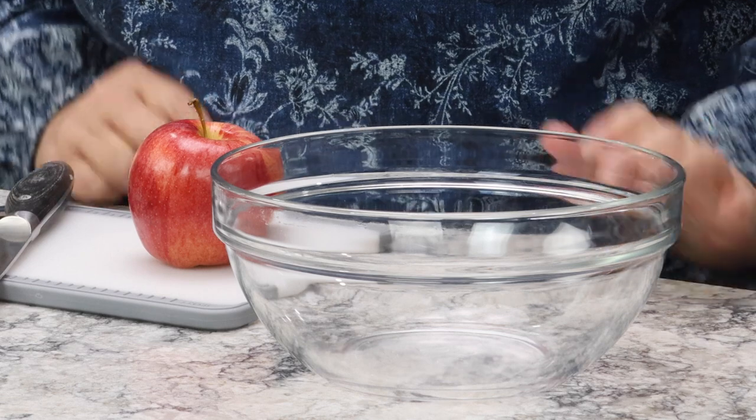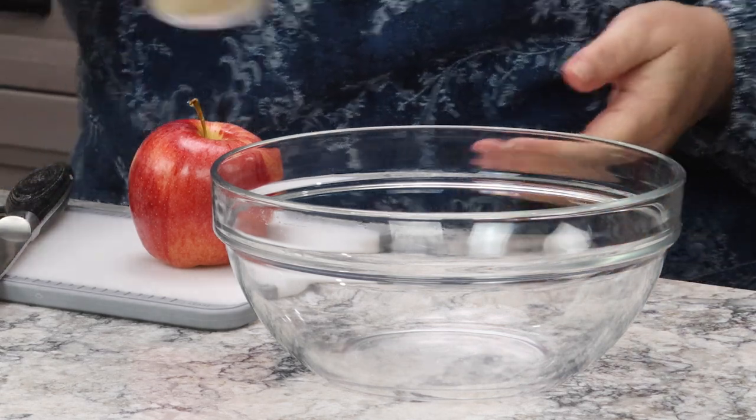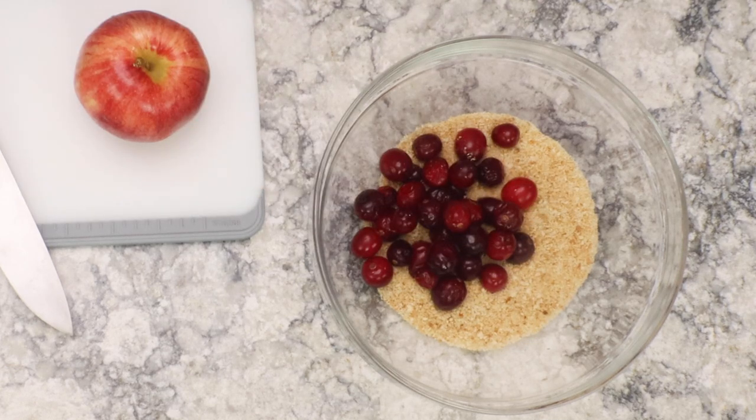No matter which kind of turkey breast you end up with, you're going to make the same stuffing — it's an apple stuffing with a little bit of breadcrumbs, absolutely delicious and very simple. You want a half cup of plain breadcrumbs. You could use Italian breadcrumbs or, to avoid the gluten, do about a quarter to a half cup of chopped pecans or chopped walnuts instead. The breadcrumbs absorb some of the liquid from the fruit.